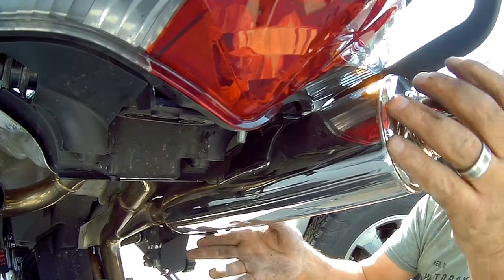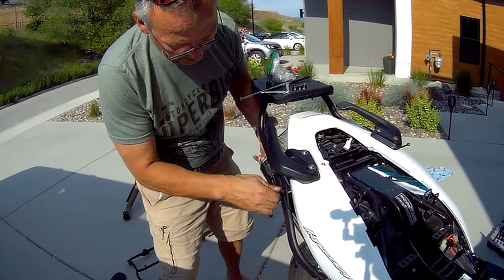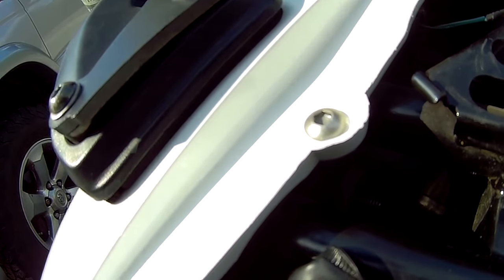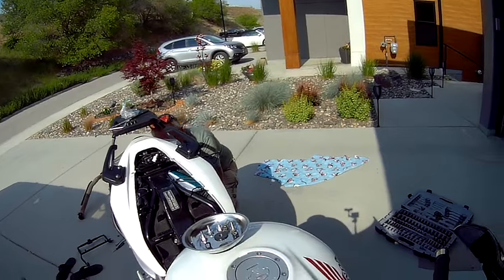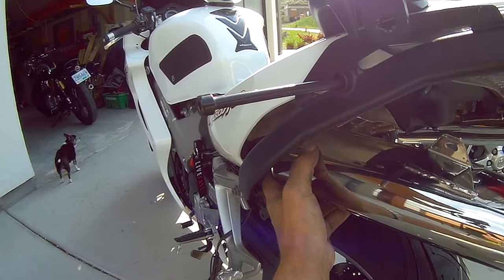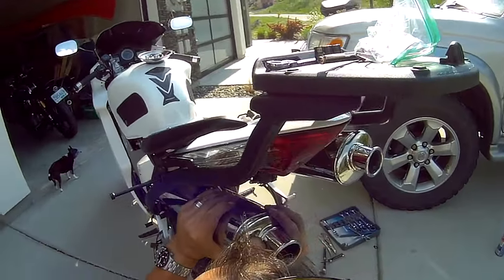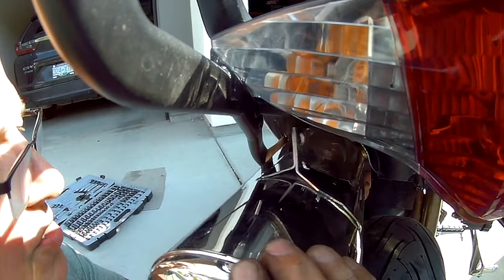After some fidgeting and fiddling, we're able to get the bolt in, and as you can see over here it's protruding right there. Now I'll do the other side - same thing. Get the bottom end of the pipe up, just give it a bit of a twist. Without this aftermarket luggage set it would be a lot easier to put on, I'm sure.